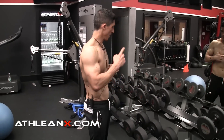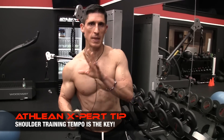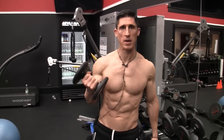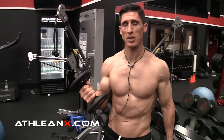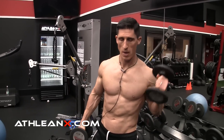With the biceps, it was about being able to contract and feel that squeeze. When it comes to the delts, the biggest secret is the speed of movement. Let me show you — I want you to try this and feel it for yourself. We're going to grab some very light dumbbells. You start front delt, middle delt, and rear delt.